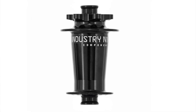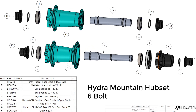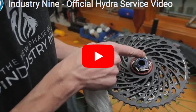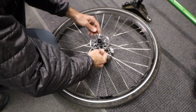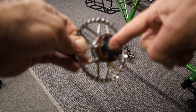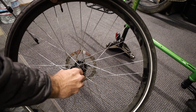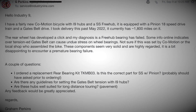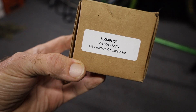My Americano came equipped with Industry 9 Hydra Hubs, which are built for mountain biking and seem to be very robust. After viewing some Industry 9 maintenance videos on YouTube, I decided to dig deeper. I removed the rear wheel from the bike and then removed the freehub. I spun the bearing in the freehub with my finger and it seemed rough — more than just a little. The main hub bearing seemed okay though, as I did not detect any roughness when turning the axle. At this point, I sent an email to Industry 9 customer support explaining my situation, and they soon sent me a new freehub.